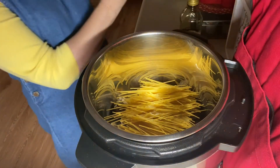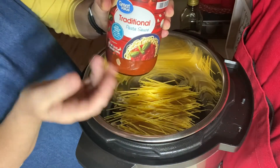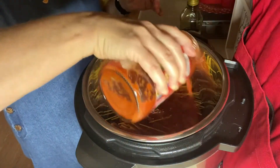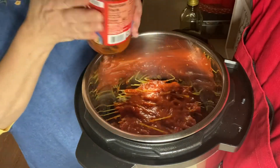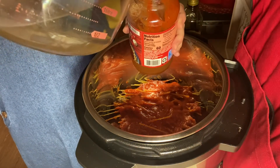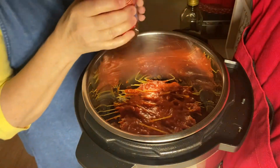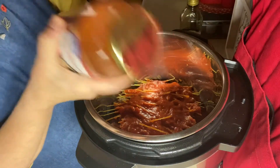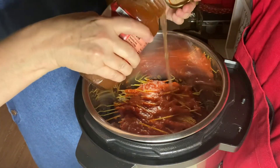Then I have one jar of 42 ounces of a traditional sauce — it's Walmart's brand, Great Value — and I'm going to put that over the top. Then I need three cups of water, and if I just fill this jar up and rinse it out, it's going to be my three cups of water. I'm going to shake this up and then put that three cups of water in there.